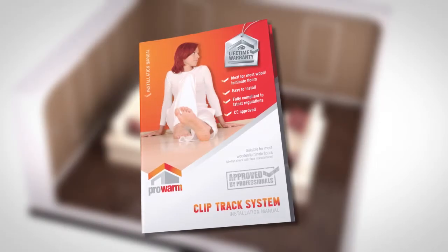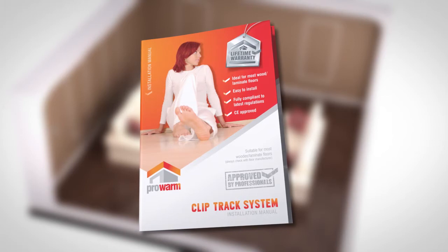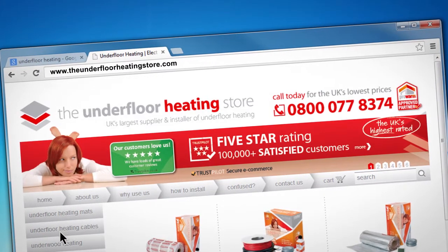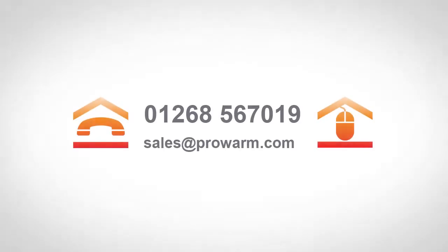This video is not designed to replace the ProWarm installation manual. You should ensure you have read it thoroughly before installation. For information on manifolds and pumps for use in single loop and multi-loop systems, please refer to our Manifold and Pumps videos found on our webpage or contact us on 01268 567 019.